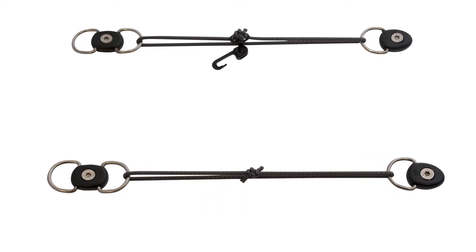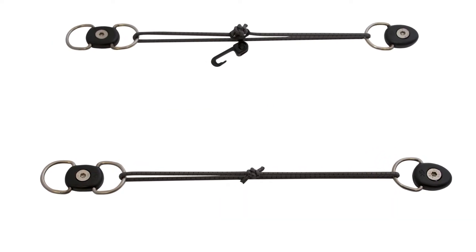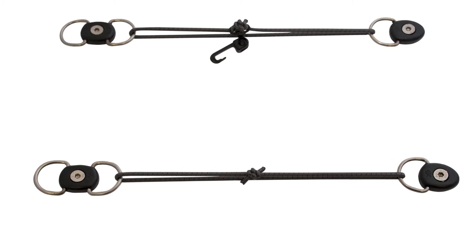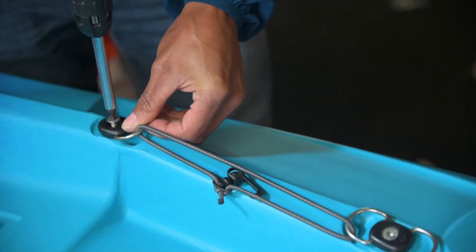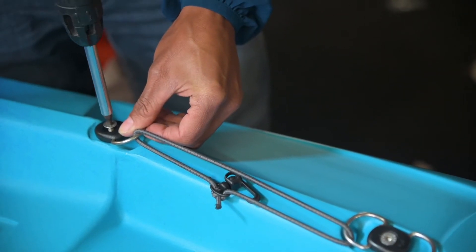Locate the section of bungee with the clip threaded on to its centre and ensure this is orientated so that the clip points towards the centre line of the kayak, with the double D-ring towards the bow of the kayak and the single D-ring towards the stern.